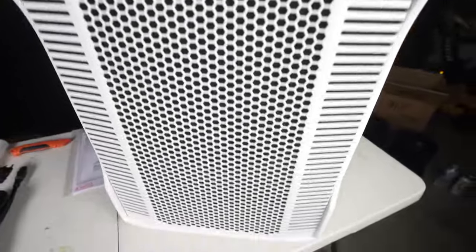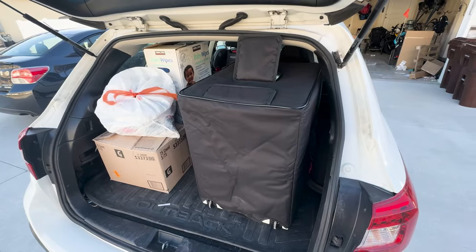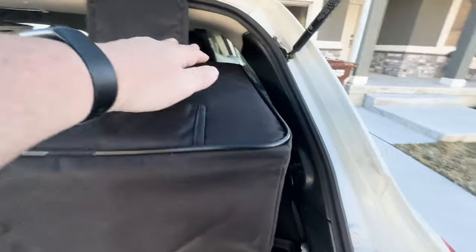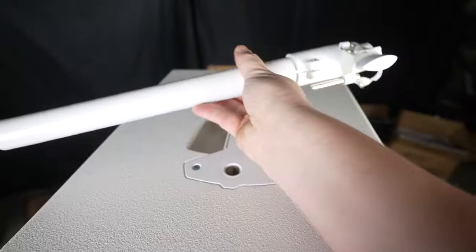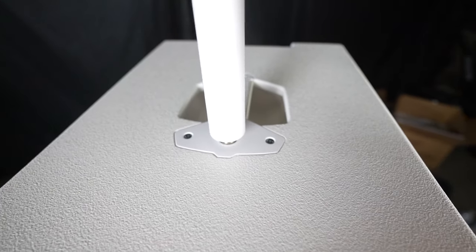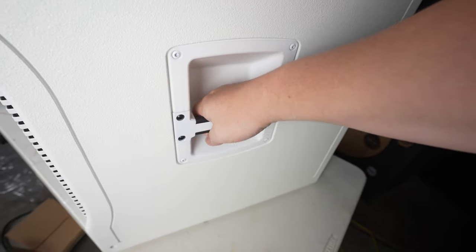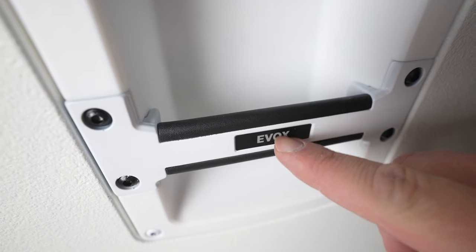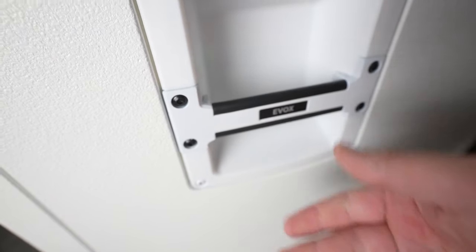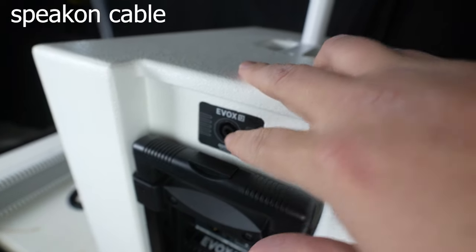This is the subwoofer — yeah, it's pretty big and pretty tall. It actually fits inside the cabin of a Subaru Outback without too much trouble, and the cabin of a Subaru Outback is notoriously short. It has a pickup handle here, as well as a threaded insert to put the pole in — you just take the pole and screw it right in. On the side it has these handles in black and white, a very luxurious look. Of course you can see the EVOX branding right here — pretty easy to pick up on the sides.